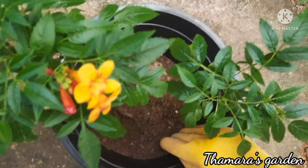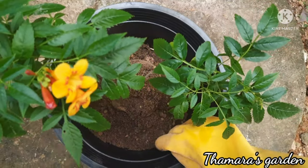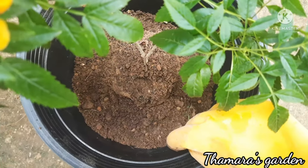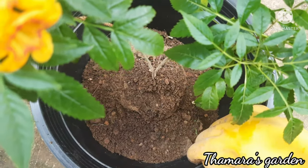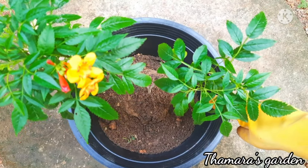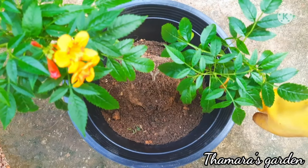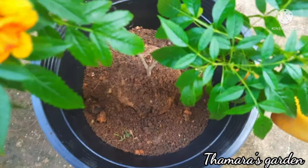If it is a baby plant, be mindful that you keep it in indirect sunlight. These plants can grow well in direct sunlight, but if it is a small plant you'll have to take care of it much more than a bigger plant. As I mentioned earlier, the soil should be well-drained and you have to keep the plant in indirect sunlight, and water it when required.